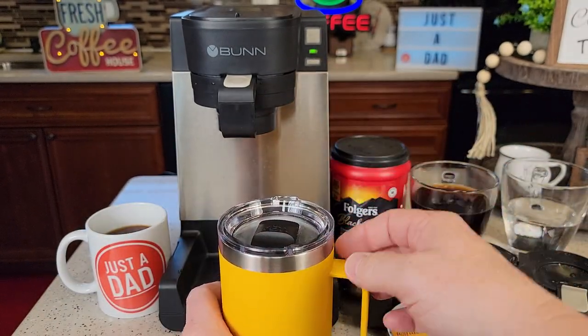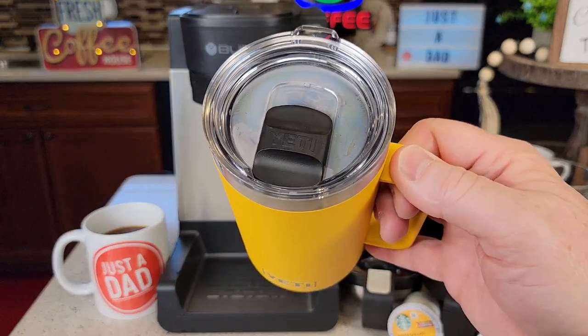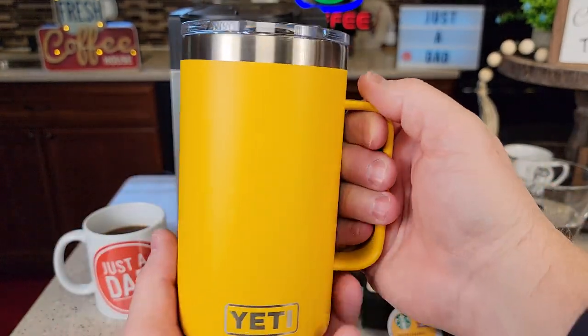So you just put it on — you can put it on any which way you would like. When it's closed, it's going to keep your coffee nice and hot. This is double-wall insulated.